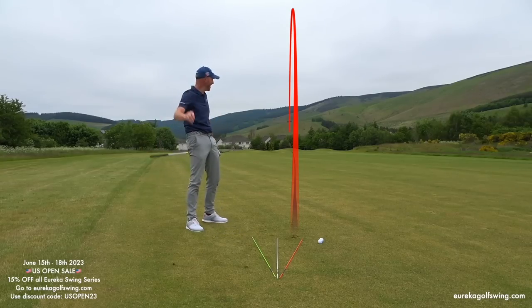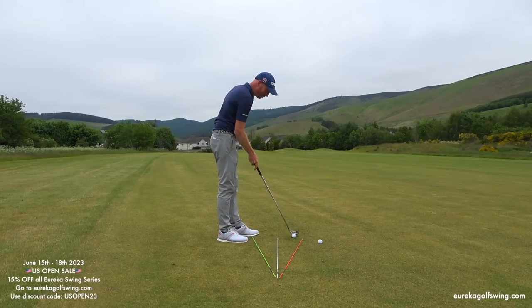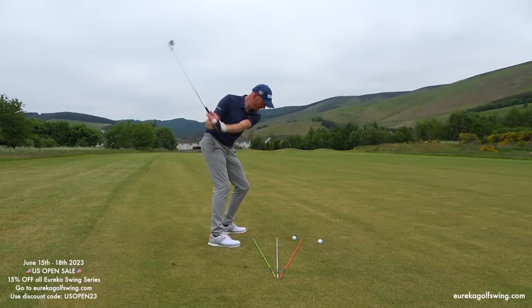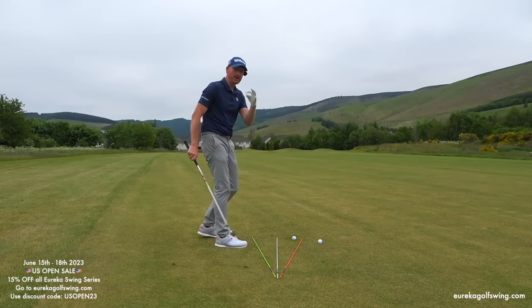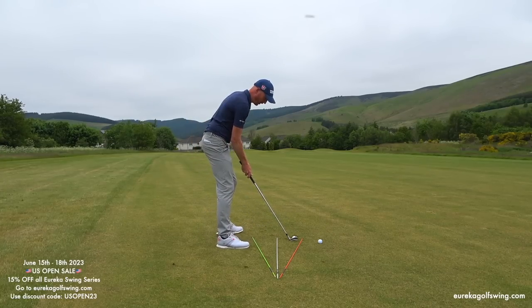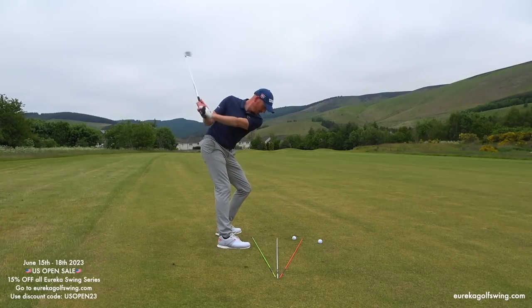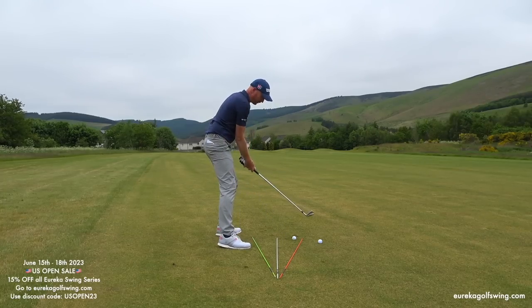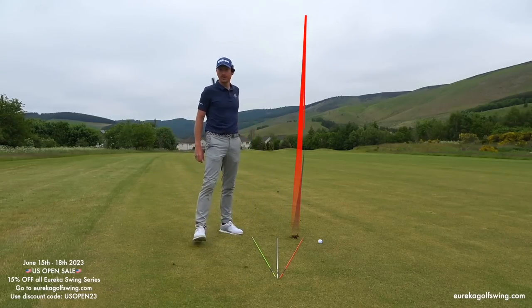That's three in a row — although that one had a little bit too much draw. But you can see the difference from a traditional golf swing standing square, not understanding the parameters, and how easy it is to really extend. With Eureka, there's one way for every golf club — the Eureka way: 60% left, right hand down, shoulders square, body opens because you understand how the body adheres to the preset canes on the ground. And you can see how good that actually is.